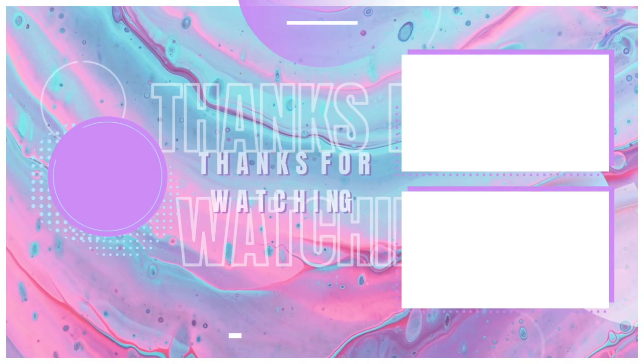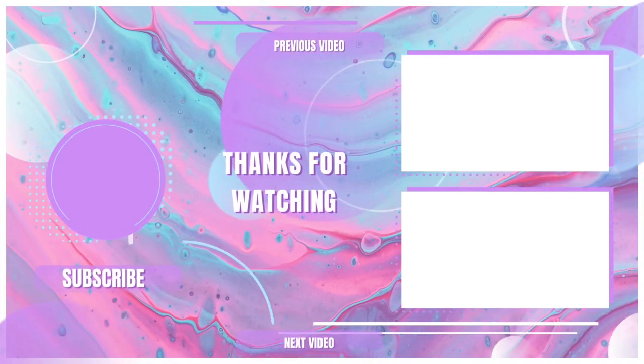That is actually going to be it for the video. I don't know if it was short or not because I still have to go through and edit and cut. So make sure you like, comment, and subscribe. By the way, the next clothing haul I'm going to be doing is a Fashion Nova haul, which is going to be my first time buying from them. So let's just see how that plays out. I love you guys, peace!